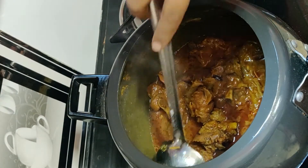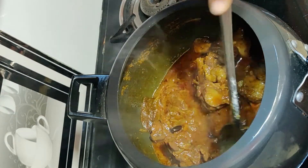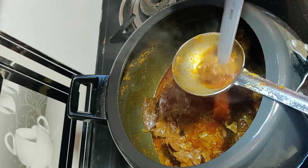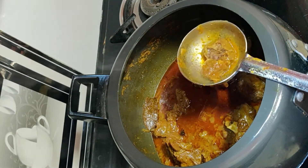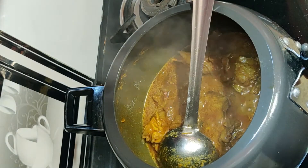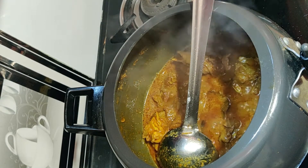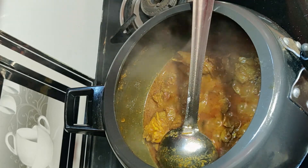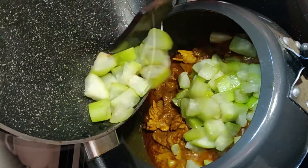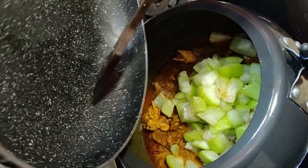Let the loki cook well. Check the pan to see if it is hot. The loki will fry for 5 to 6 minutes. Now let's put the gas on.